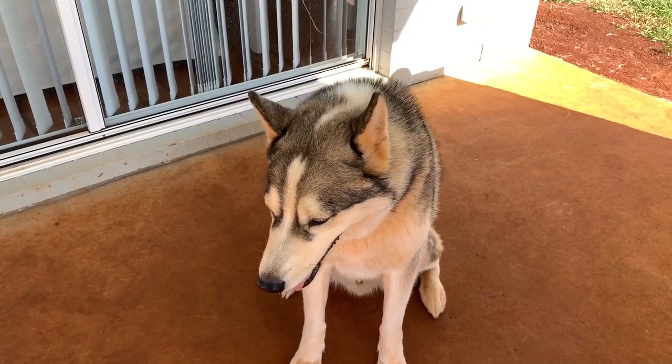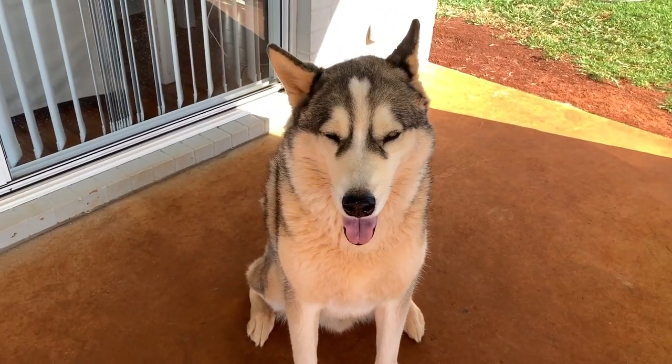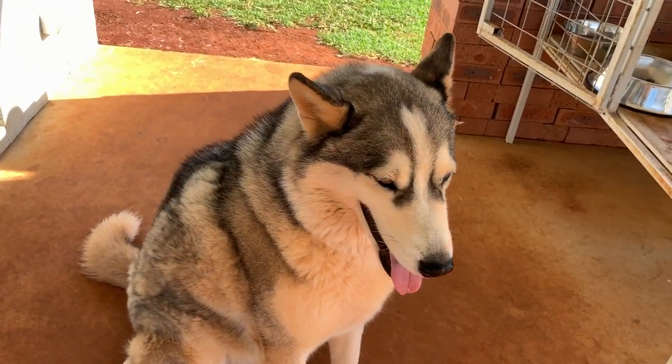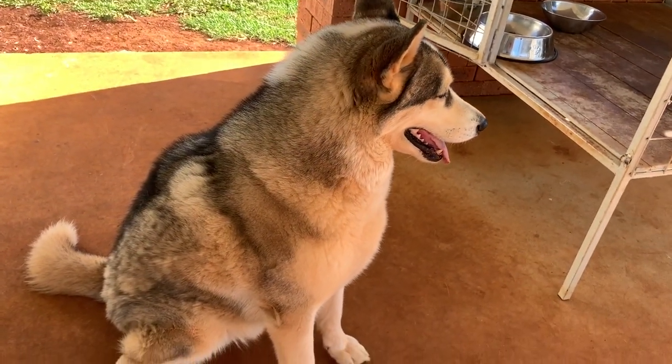I've now put the dog bed in the kennel and you can see it sort of fits quite neatly — that's why I chose this size. If you enjoyed this video, please give me a thumbs up. Don't forget to subscribe to Mike's Man Cave for more videos. Thanks for watching and bye for now.